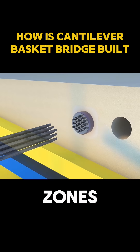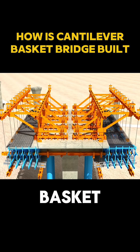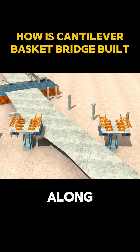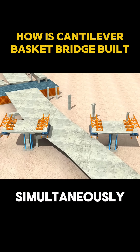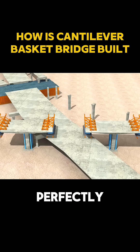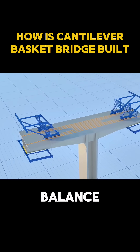Excess steel is cut off, and the anchor zones are sealed with high-strength concrete. Once a segment is completed, the basket slowly slides forward along the rails to begin the next one. Both sides of the bridge are built simultaneously, and every movement must be perfectly synchronized. Even a few millimeters of error could throw the entire structure off balance.